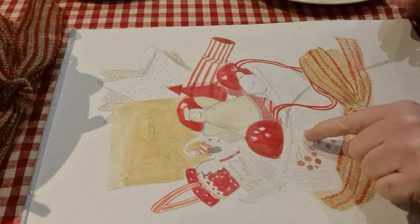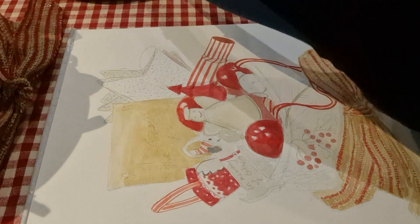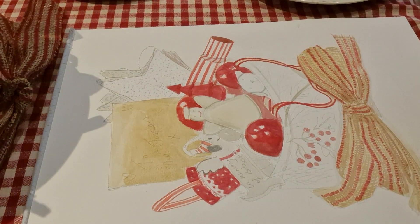Next thing I need brown stems for the berries because that's the color they are — you need a very tender brown. It's more blacky-brown, so I need to find my black.